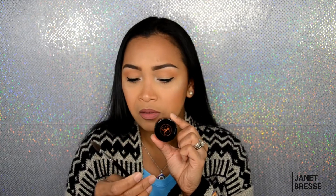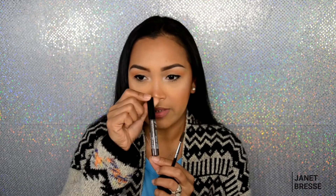For brows I use the Anastasia dip brow pomade in the shade dark brown, and I use an Anastasia brush — I don't remember the number because it's all worn out. To set my brows I'm using the NYX tinted brow mascara. This is my brow favorite.